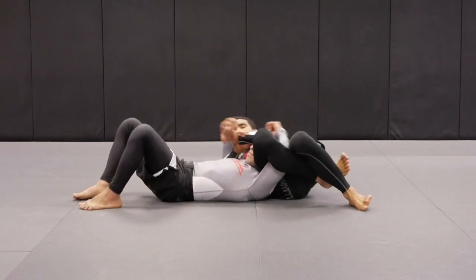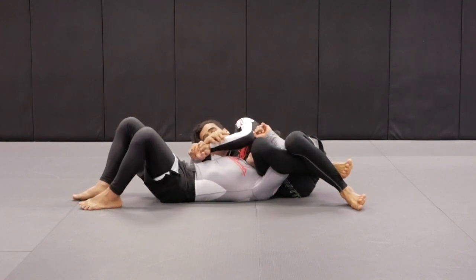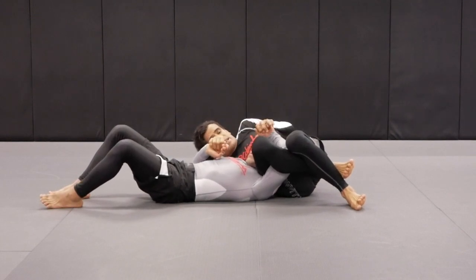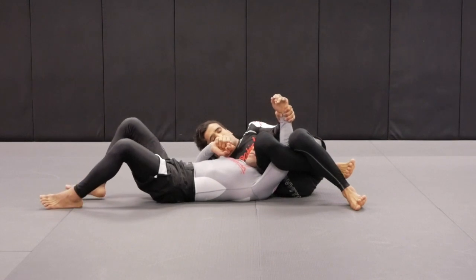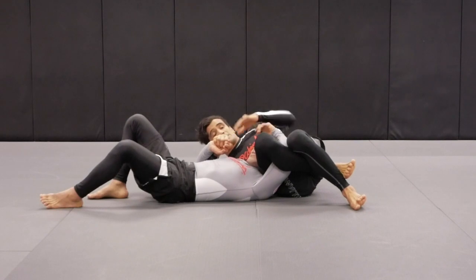Now I can get the back of my thigh right on Tino's bicep and lock it up on the figure-four. I break the grip. If Tino tries to release his arm, it's going to be hard for him. Pay close attention — if he tries to release, there's also a wrist lock right there. We can play with the wrist lock, and there's a tap right there as well. He's not going anywhere from this position.